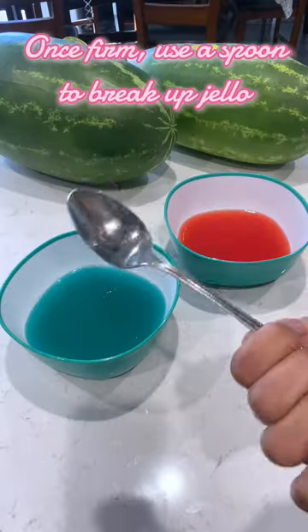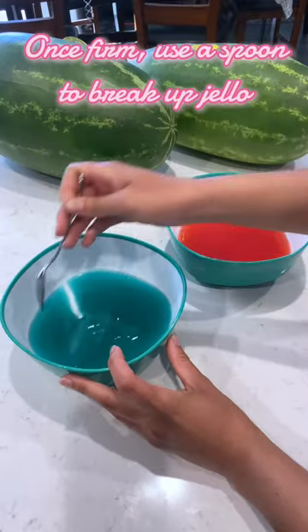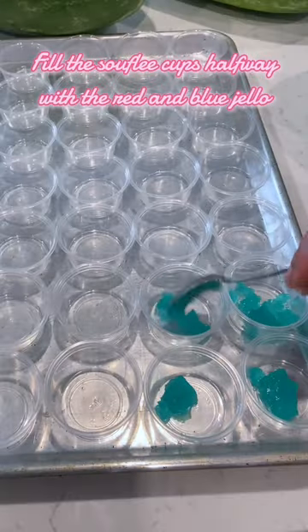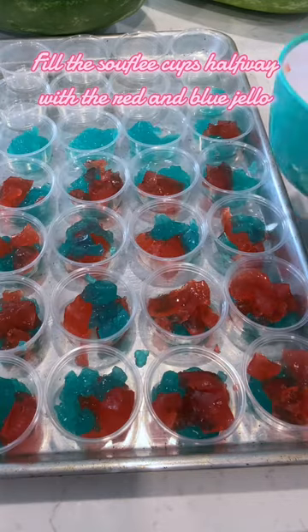Once the red and blue have hardened, we're going to use a spoon and break up the jello. Scoop both colors into the souffle cups, filling it roughly halfway.